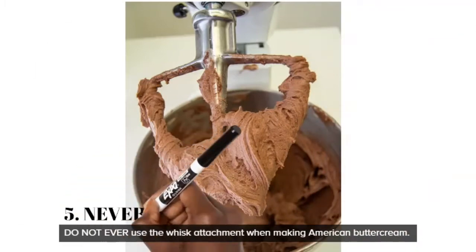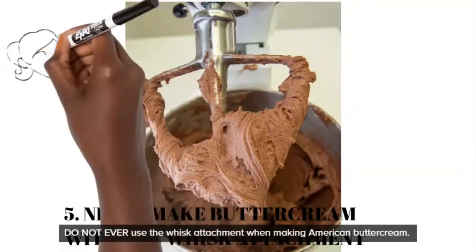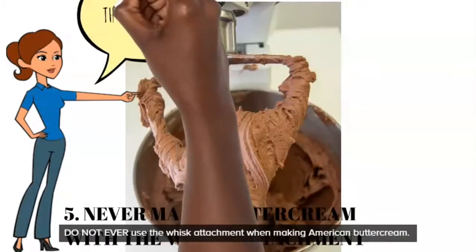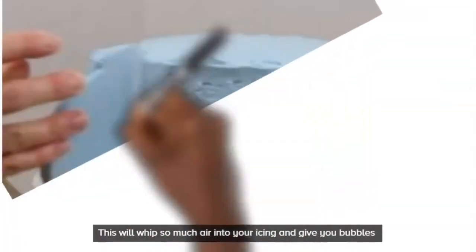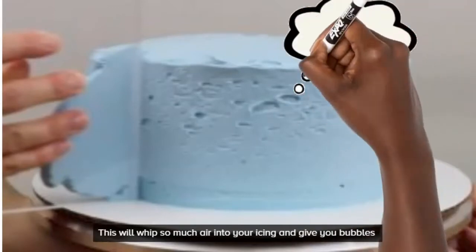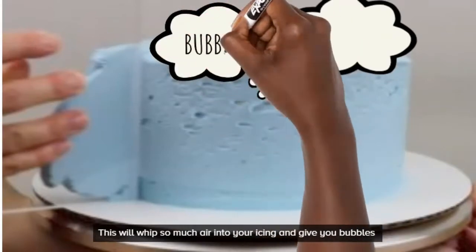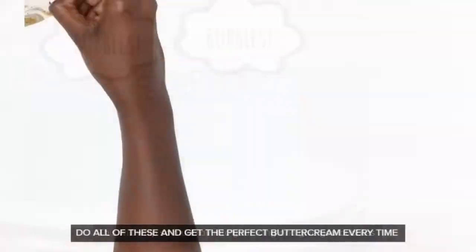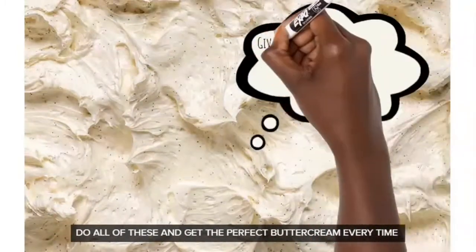Number five: make sure you're using the paddle attachment on your mixer. If you have a hand mixer, don't over-whip it, otherwise you whip too much air into it. If you have a stand mixer, don't use the whisk attachment. It can be tempting because you think it'll make it fluffy and soft, but it gives you air bubbles. When you're frosting your cake you'll see air bubbles, which is very frustrating — especially if you like a smooth cake.